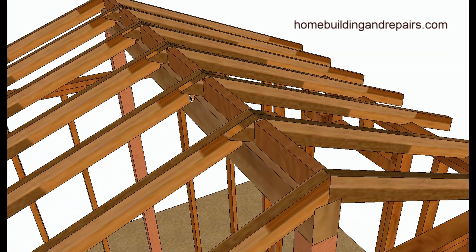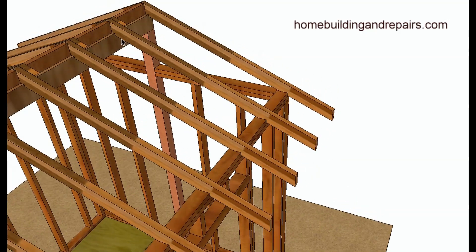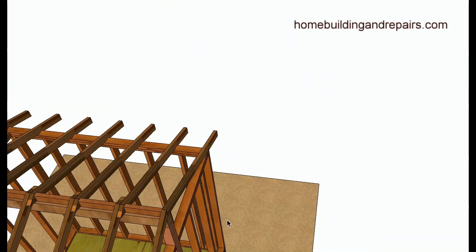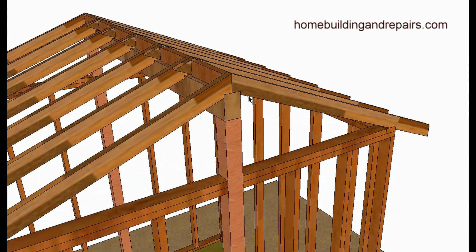To connect the lapped rafters, you would nail into them — maybe three nails on each side — then install some ridge blocks. You'd also have seat cuts at the bottom of the rafters, and at the end of the ridge you'd basically just have two rafters that line up.